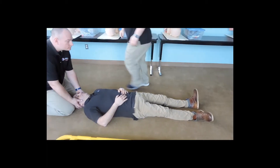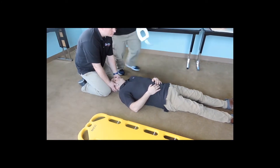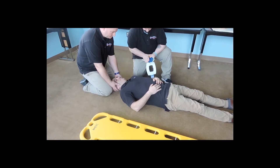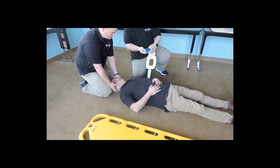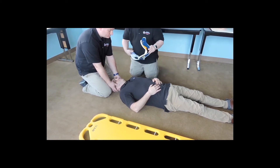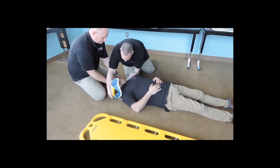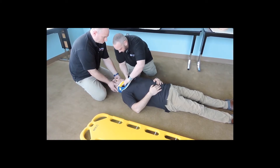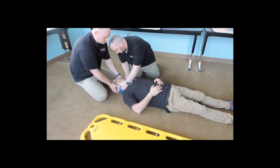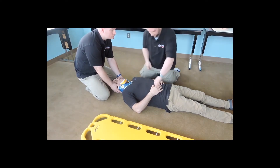At this time I'm going to get my collar. With my partner holding C-spine, I'm going to measure from the trapezius to the angle of the jaw, then measure against where it sits on the collar. Make sure that it's sized appropriately and that it is locked into place. Working around my partner, I'm going to slide this through. This will be applied on bare skin. I'm going to scoop this into place, make sure that it's secure. We're still able to see through the window for JVD or tracheal deviation.